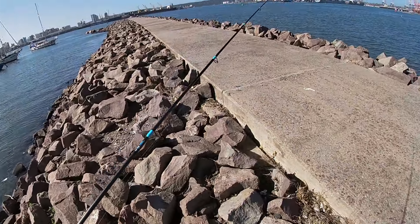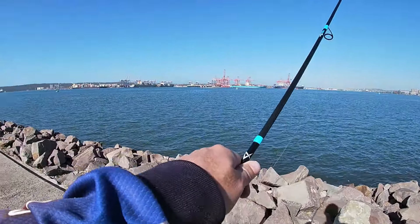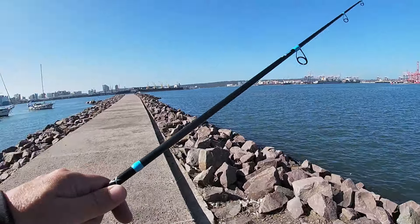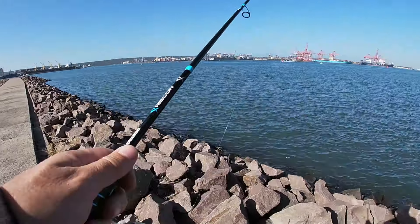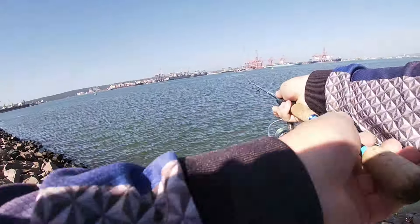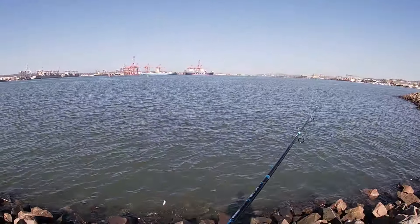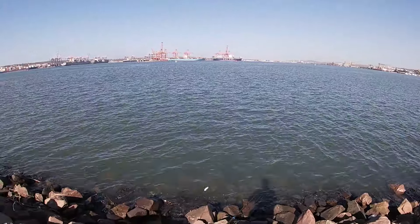Anyway, I'm going to have a couple of casts and see how it goes here at the harbour. Maybe get a little bar tail flathead or something like that — normally catch a lot of them out here. It's a bit windy now. Tide is up. We're going to see what happens.